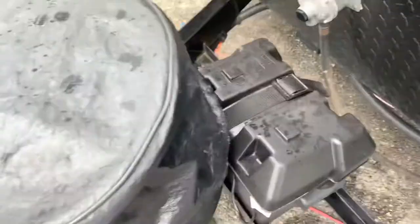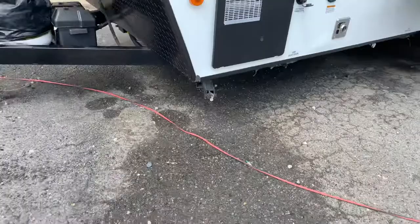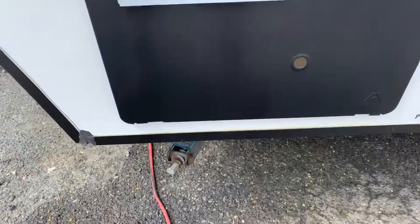You have the battery here. That is an RV or marine style battery, a 24 series. Propane tank here. This has four scissor jacks all the way around. They're operated by a crank handle that is in a compartment.